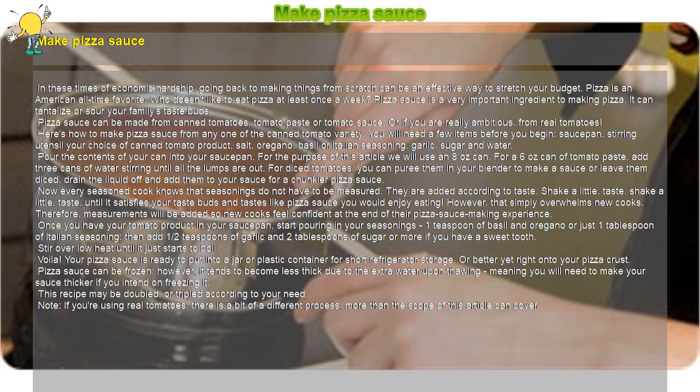Note: if you're using real tomatoes, there is a bit of a different process — more than the scope of this recipe can cover.